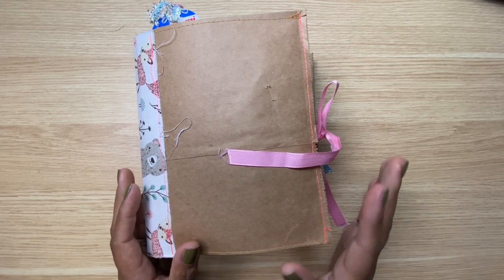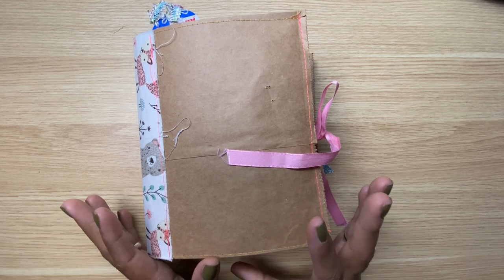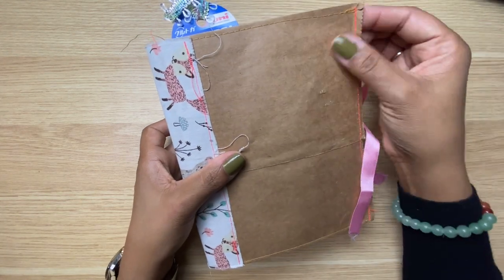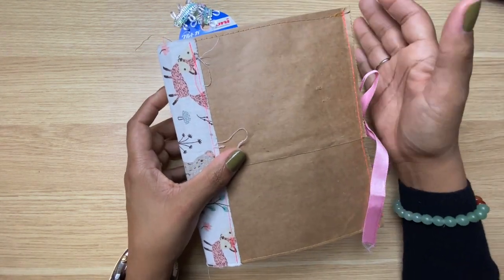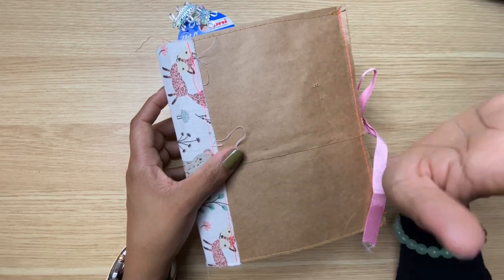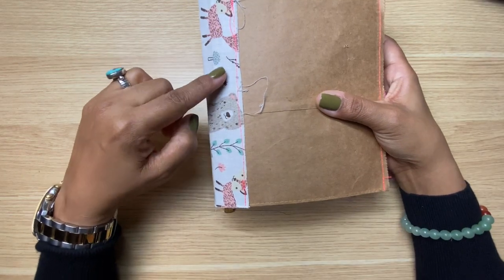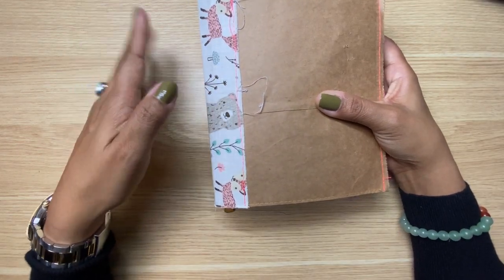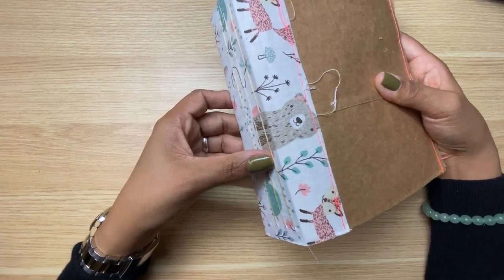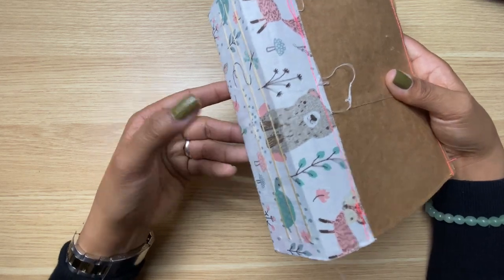Hey friend, welcome back! Today I'm going to do a flip through of my first ever junk journal. I made this using some paper grocery bags — if you've been here for a minute you know I've been really having fun making things out of paper grocery bags. I also used some fabric that I think I got from Tuesday Morning, on clearance. In hindsight I think it's probably like a nursery-themed, baby-themed fabric, but I think it's cute — I like the colors so I went with it.